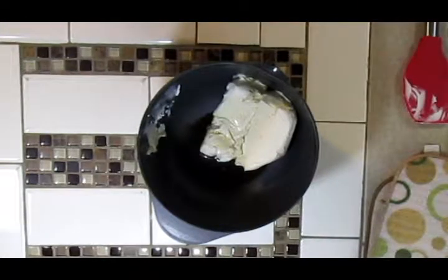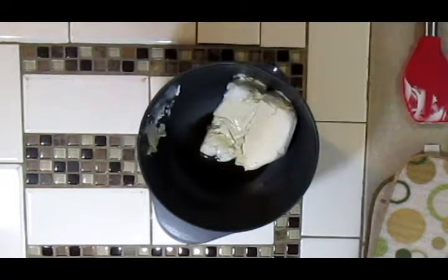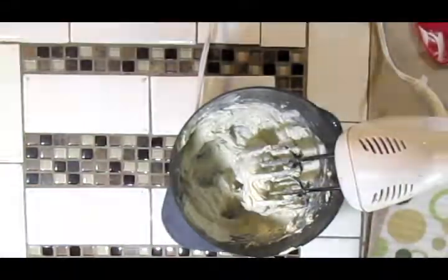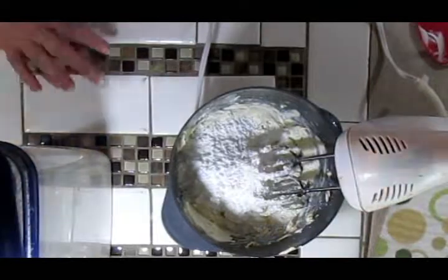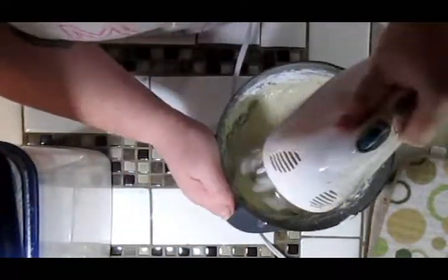There's no real recipe to this one. This is just what I normally make my cream cheese filling with — or frosting. So it's just about a block of cream cheese, some butter, vanilla, and powdered sugar until it's the desired consistency. And I prefer using the hand mixer because it blends it much better than I could by hand.